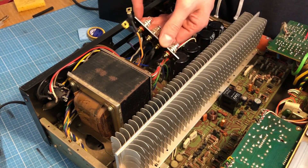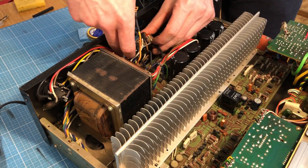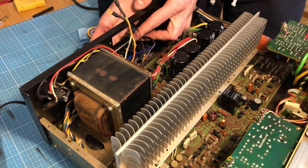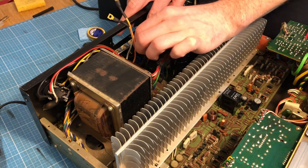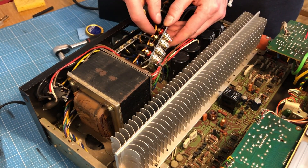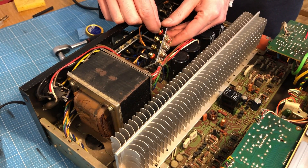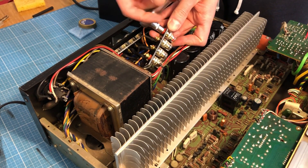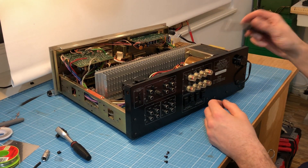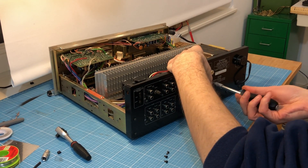Alright, the first terminal is ready, it's finished. I'm going to do the second one. So I've connected all wires to the new terminal. I'm going to connect the terminal with the amplifier and then we're going to try it.